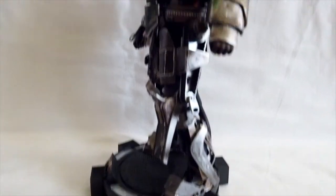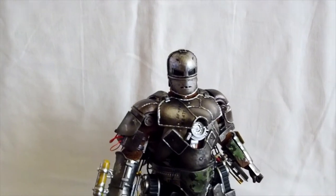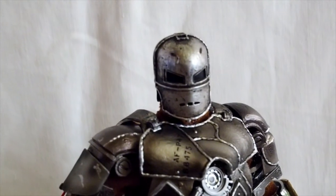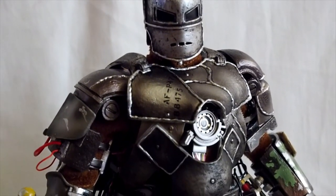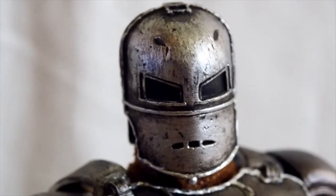I am very happy with all three of those. With this one, there are some minor gripes I have — this is a die-cast piece but there are actually not a whole lot of die-cast pieces on this figure. Let me give you a close-up look at the armor.